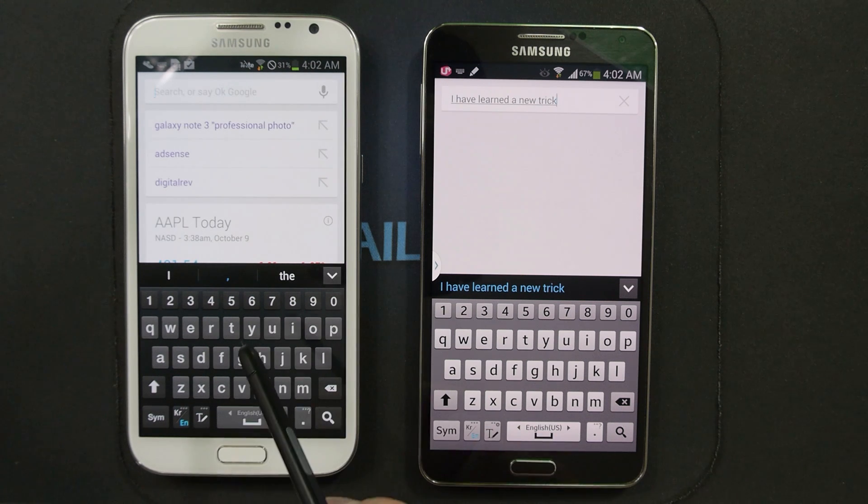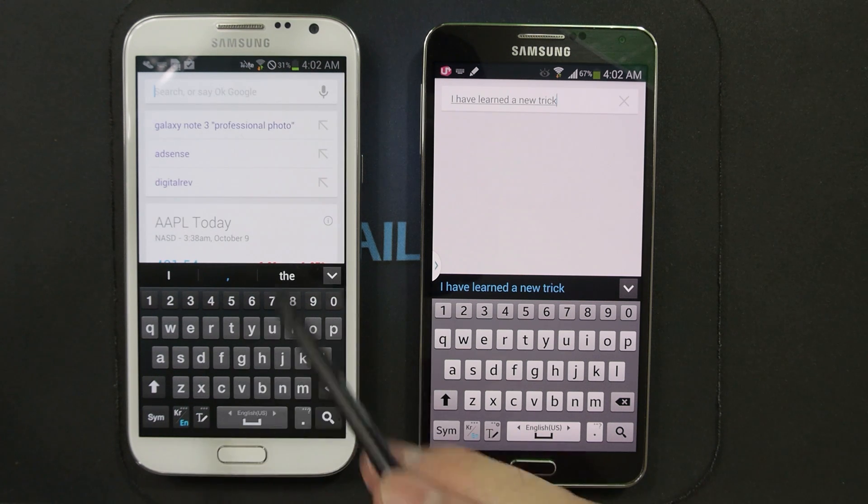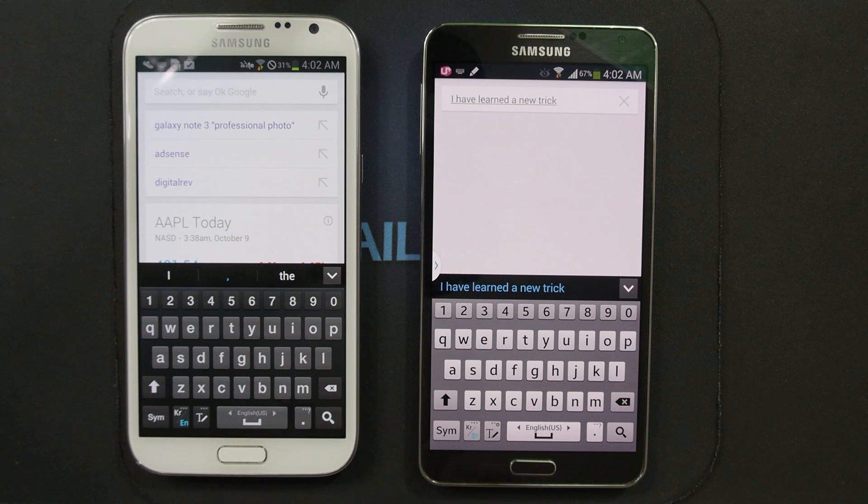I have noticed that text prediction has improved greatly over the last year after a couple of updates, so maybe there isn't that big of a difference anymore — and that applies both to the new Samsung and the older Samsung keyboards.